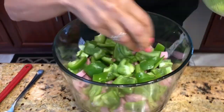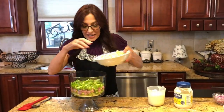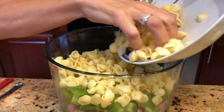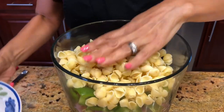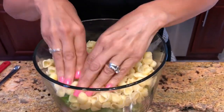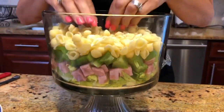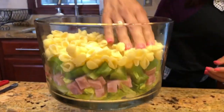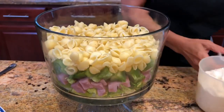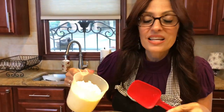Now we're ready for our pasta. I'm going to take it and put it right on top of those peppers, and I want to flatten it down because I need to make room for our mayonnaise — the recipe calls for about a one-inch-thick layer of mayonnaise.